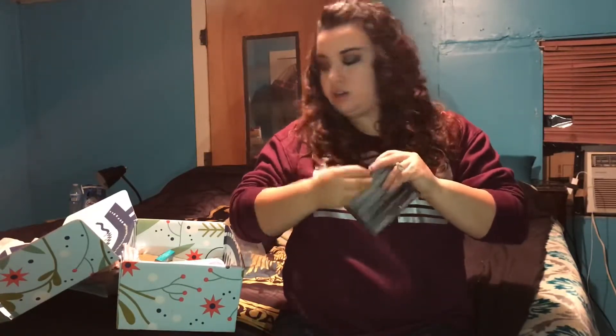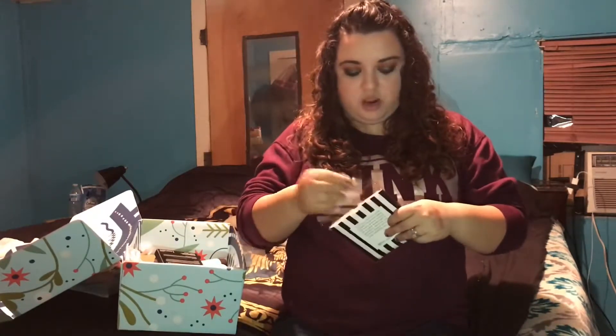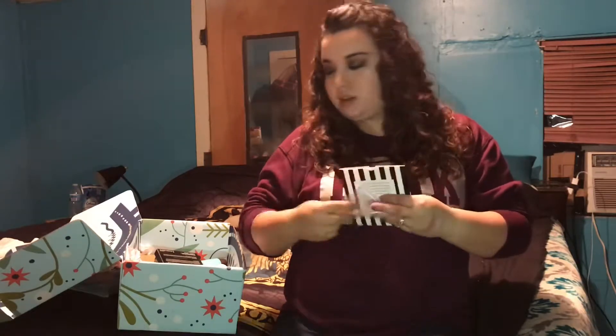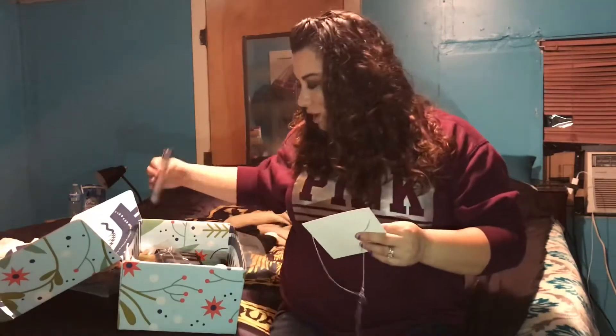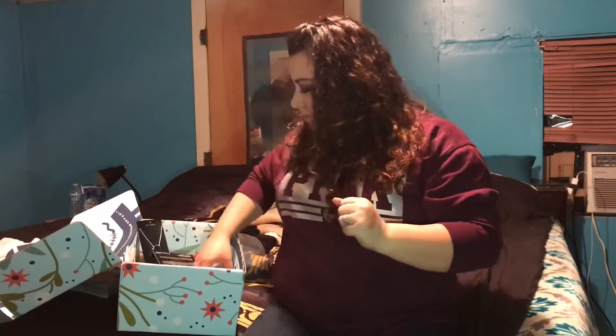This is a Lele Sadoughi necklace. I think this was one of the items I got to customize and choose. I've never heard of this brand. I also don't have a whole lot of jewelry because we've been moving so much so I tend to lose it. It's just a really long circle necklace but it's really cute — I love it. I'll probably wear it to Christmas this year. If they ever give me the option for jewelry I will probably always pick it.